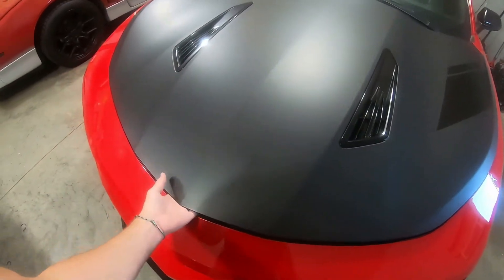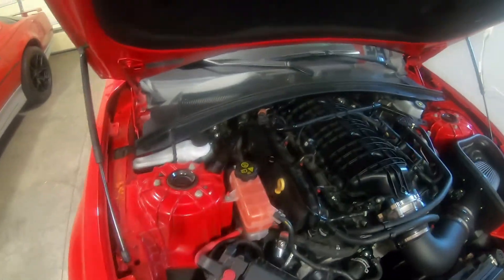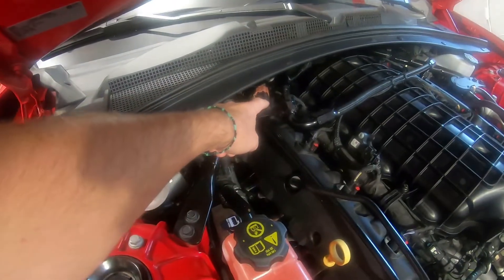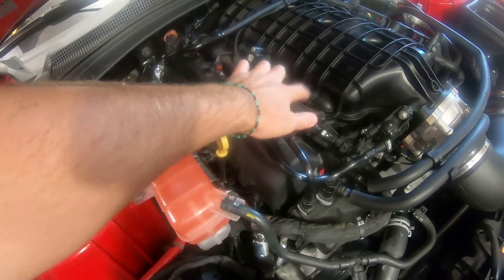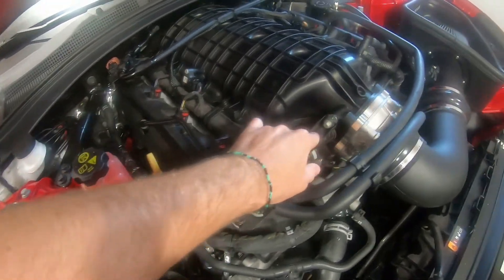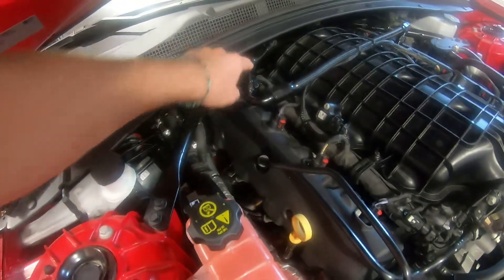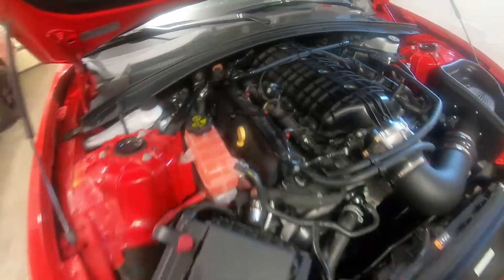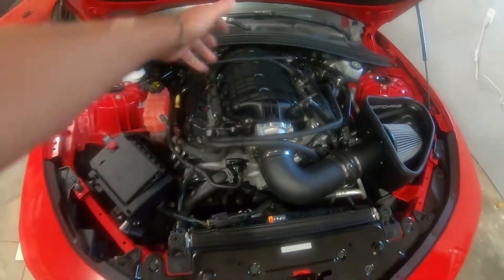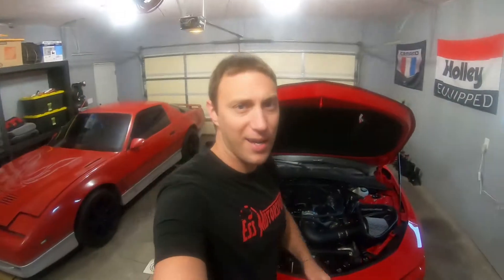So for a quick overview, we got the custom E85 flex fuel sensor installed. We ended up going with the DIY harness that ties into the EVAP solenoid. We got custom fittings and custom PTFE lines, so we're E85 compatible. We had a few leaks on that fitting, but we got that taken care of. So I think we're good to go. Let's get the cold start in and get going and get some of that corn fuel.